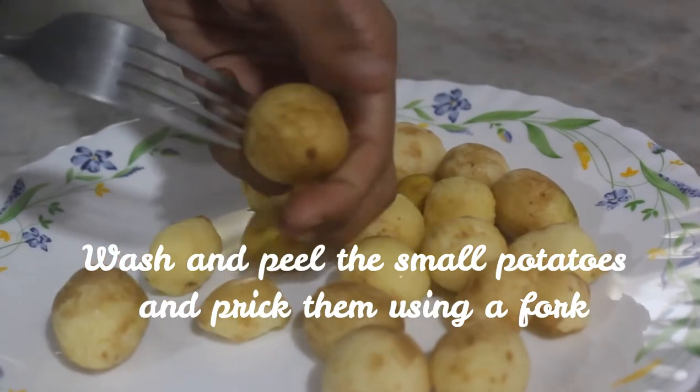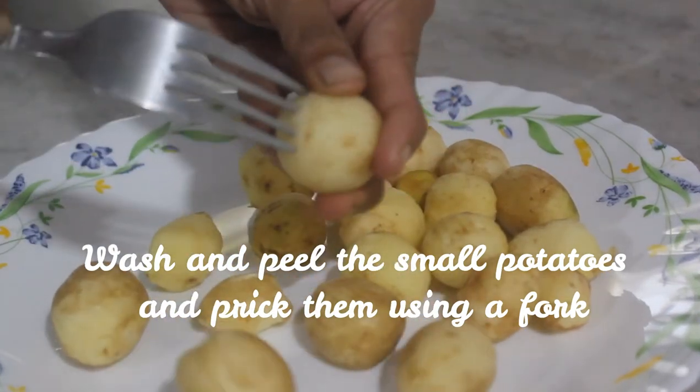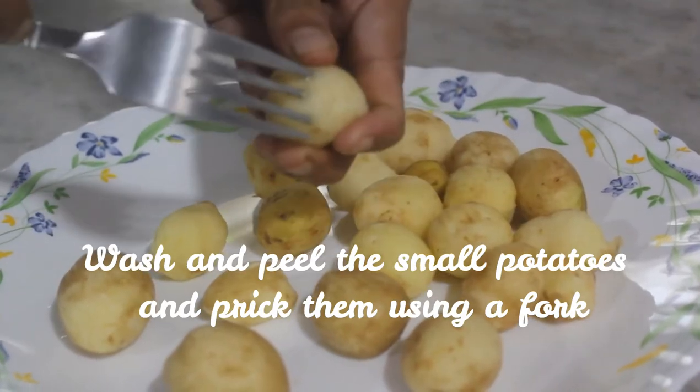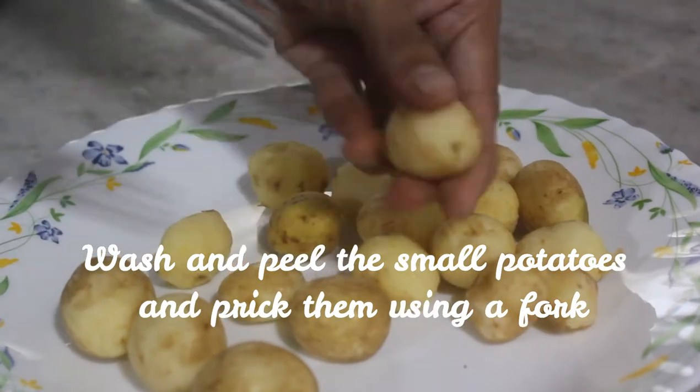For cleaning the potatoes easily you can just soak them in ice cold water for five to ten minutes, which will help in easy removal of the skin. We need to prick them because we want them to be cooked properly — it is as simple as that.